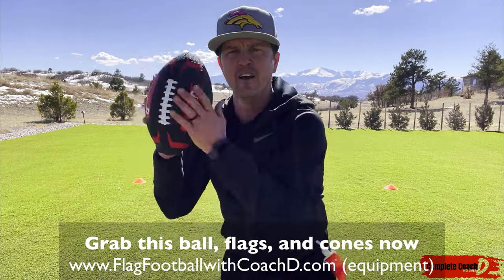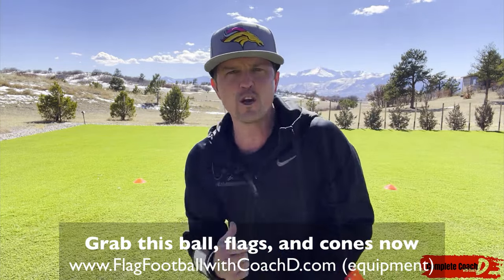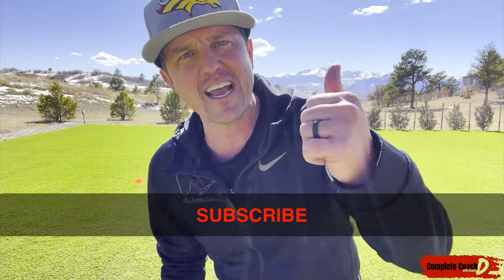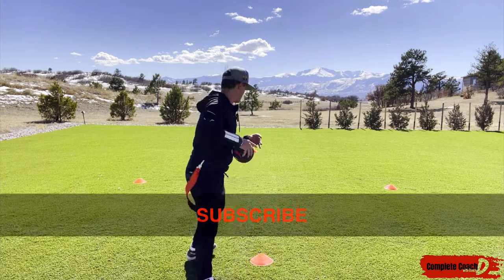That one is a great warm-up drill — it is called the Arrow. Have fun with it. You can grab the ball, the flags, and the cones at flagfootballwithcoachd.com. If you like what you see, this is Coach D — make sure you like, subscribe, comment, and share. I'll see you in the next video. Take care, let's go!